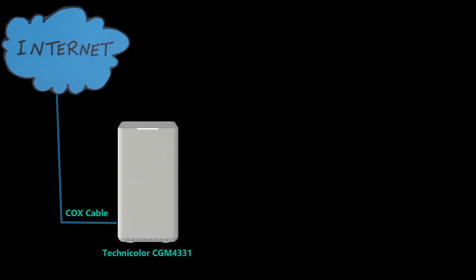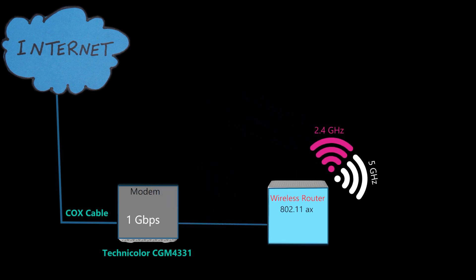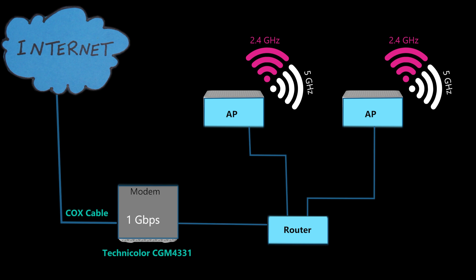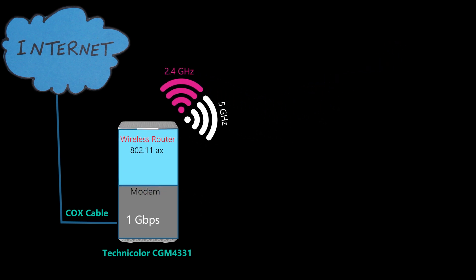So the Cox Panoramic Gateway, in my opinion, is an okay modem/Wi-Fi router combo. It is Wi-Fi 6 — not the latest Wi-Fi generation, but still good enough. If you follow my channel, you know I'm not personally a fan of combined modem and Wi-Fi routers. I prefer to have a separate modem and Wi-Fi router, or even better, a router and one or more access points — a more distributed and professional setup. However, that doesn't mean everyone should do this, as the Panoramic Gateway might be sufficient for many people.